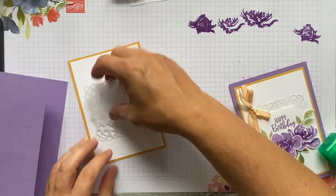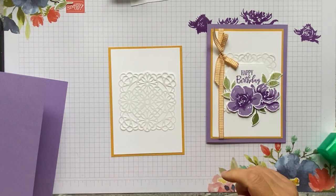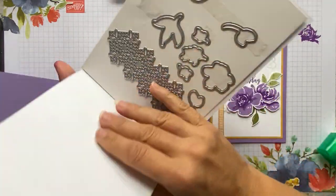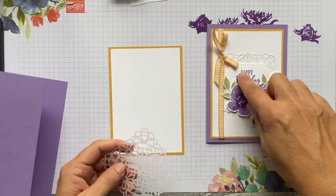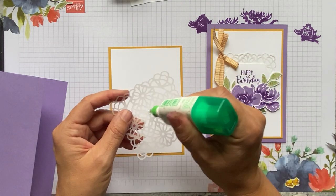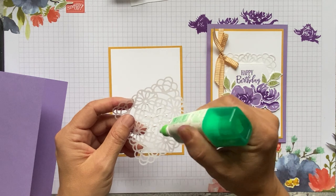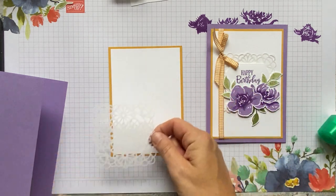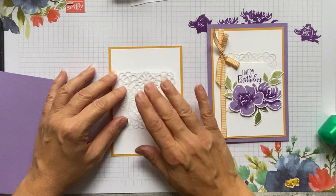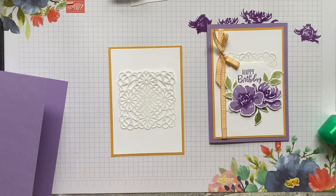We're going to use these vellum doilies now. This is for Donna because Donna asked for an idea of how to use them. I got the inspiration because there's a die in the die set that's a bit like a doily, which gave me the idea. The middle bit we aren't going to see, so I'm going to put most of the glue in the middle. I'm using Tombow glue just in the centre because you won't see it for everything else that's going on. I'm going to make sure the distances are equal on all sides.